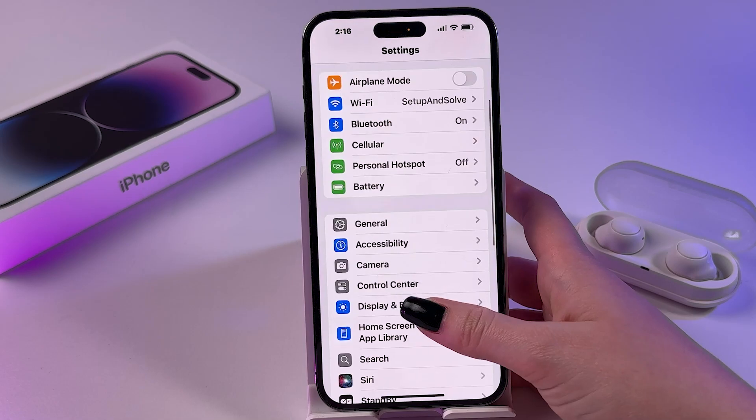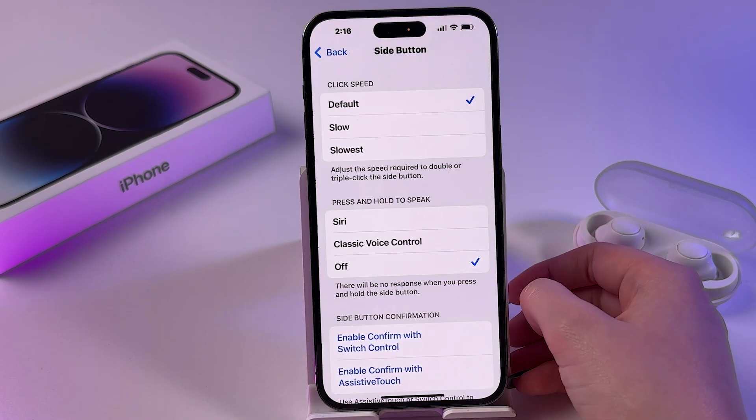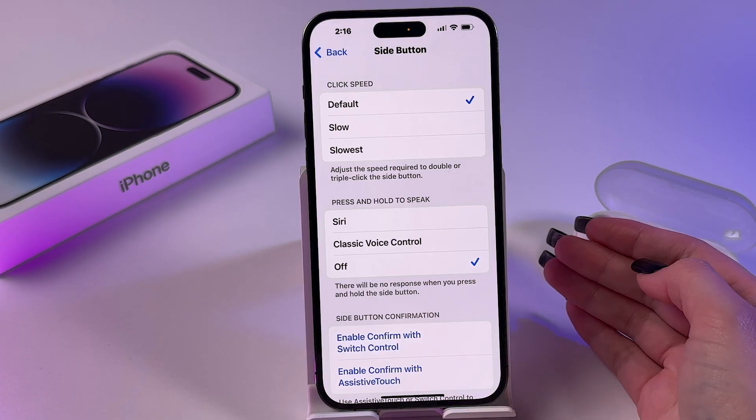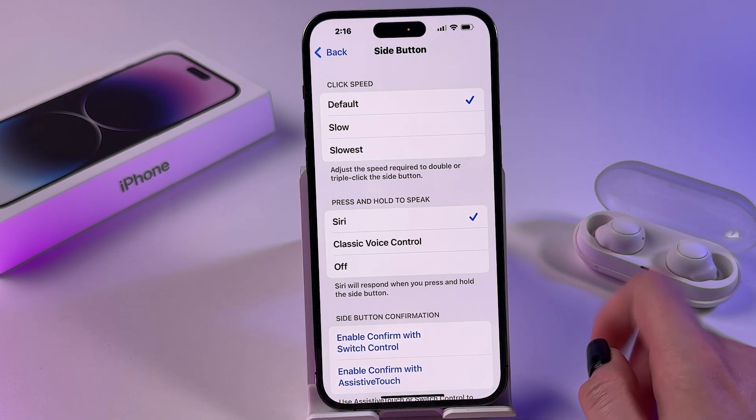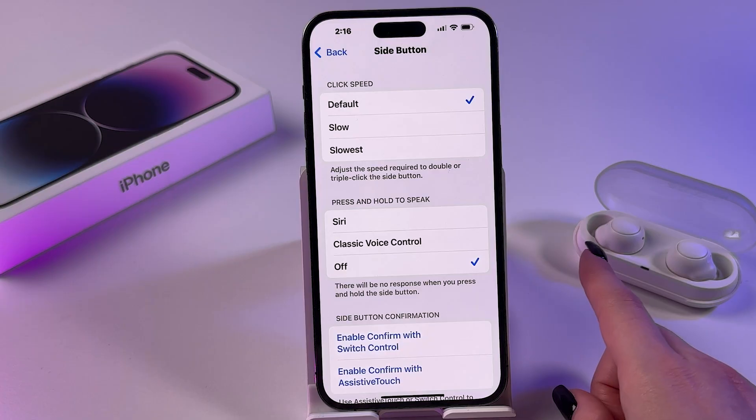Also, if you want to, you can go into Accessibility, scroll down to Side Button, and manage it from there. You can choose between Siri, Classic Voice Control, and disable power button.